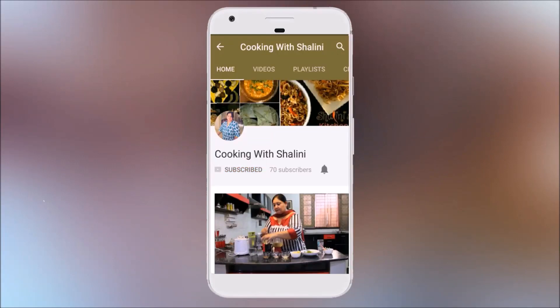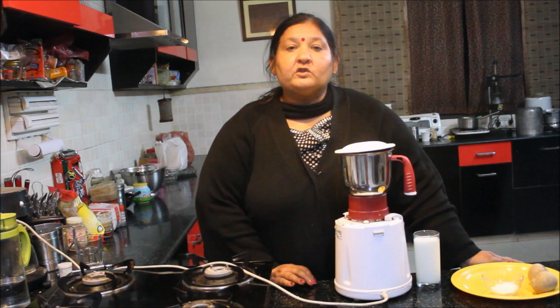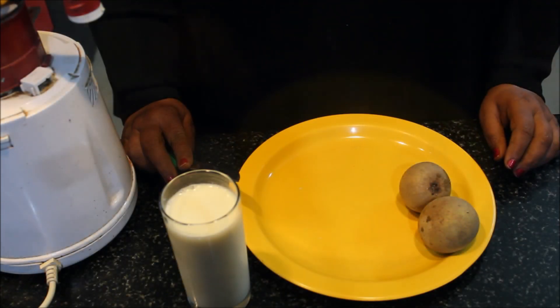Subscribe to my channel and hit the bell icon for the latest updates. Hello, welcome to your cooking and Shalini. Today we will make chiku shake. Let's start our chiku shake.